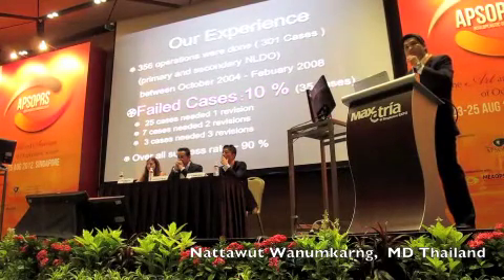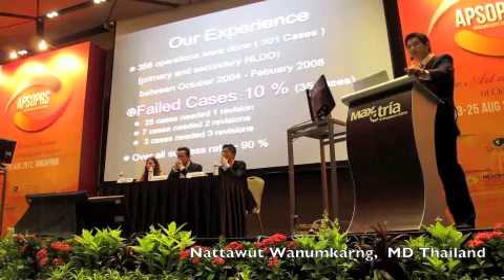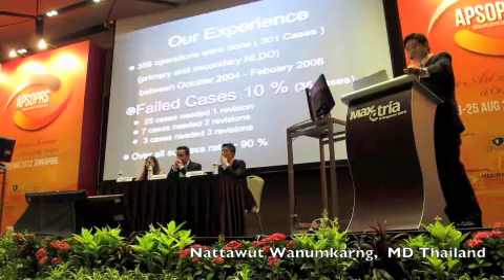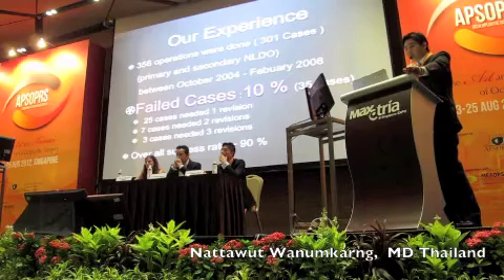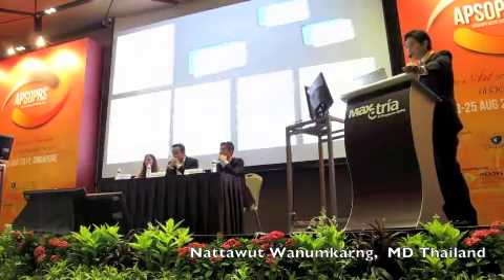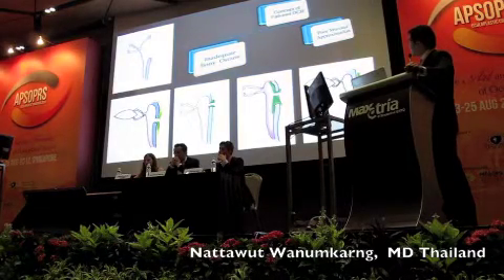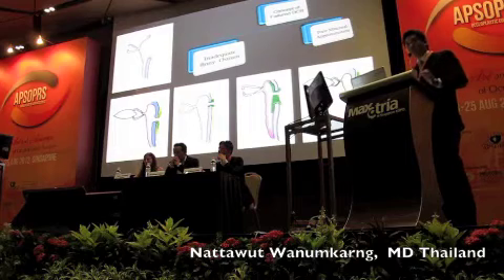From 2004 to 2008, I have my series, and have done 256 cases. On review of those cases, I found that 10% of my cases have failed, and all 10% I revised by myself. I found that most of the cases have the problem — the cause of the complication is from the inadequate bone in the ostium and the flat nasal mucosa approximation.